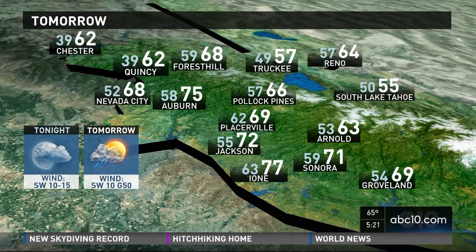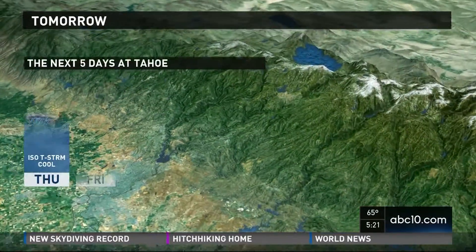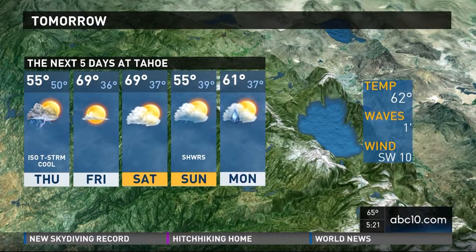Temperatures today will hit highs in the 50s after morning lows near 50. Too warm to snow. Five-day forecast — we've got another chance for showers in there.